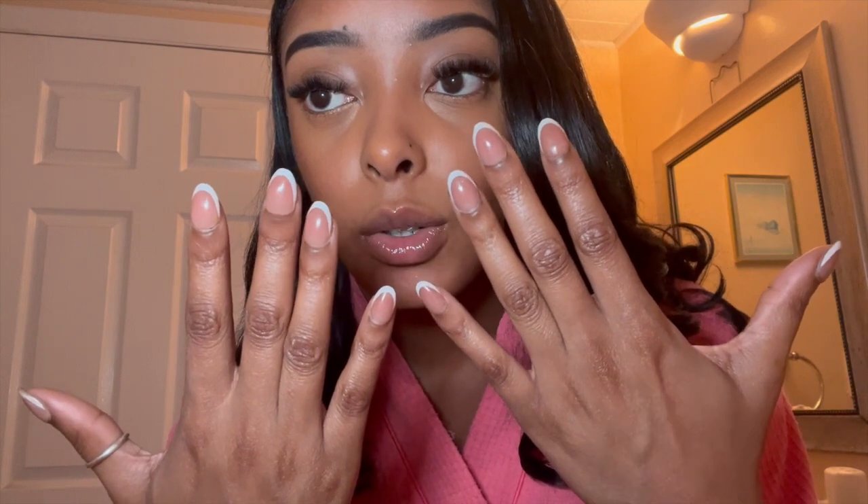My video ended so I didn't get to film the end. I actually had a different set of nails on — I ended up taking them off and putting these on. They are the extra small almond brown, and you can see they look very very natural. But it is time to take them off — you can see it's lifting, like how it would with a regular acrylic or overlay.